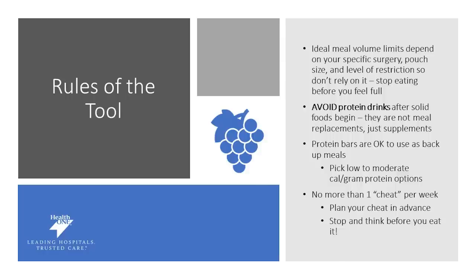When following your rules of the tool, ideal volume depends on you, your surgery, your pouch size, and your specific level of restriction. You don't need to eat till you're full — really stop eating before that point so that you don't overstuff yourself and feel sick. You want to make sure that after the six-week point you avoid protein drinks as your primary food source. This is when food should be your focus. Your protein drinks should be supplements for when you can't meet your nutritional needs by food. Protein bars can be helpful in situations where you may not be able to prep a meal, but we do not encourage that you use these on a frequent basis — they're okay as an occasional food.